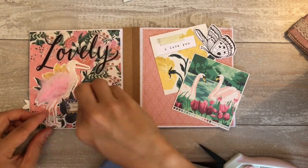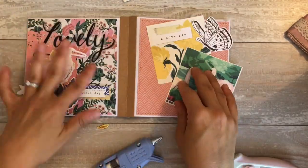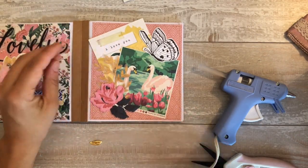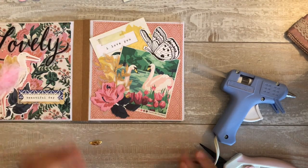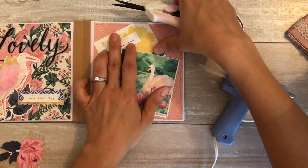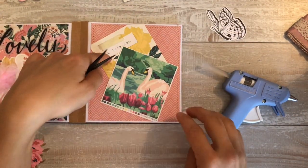I think the sticker says Beautiful Day. All of it is from the Flourish Collection except for the ribbon. Now this page I really liked. I saw that before I was changing it around, but I really liked the way the swans worked, so I stuck with the swans. I like the way that it brings out the pink on the page to the left, and I like the way it brings out the pink on the page it's on. So I stuck with the swans and the I love you little square tag.